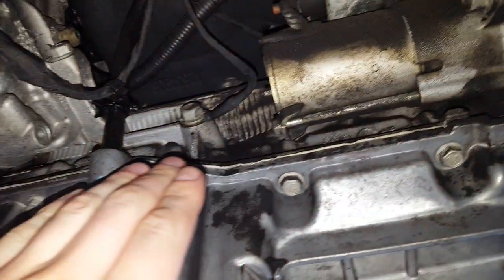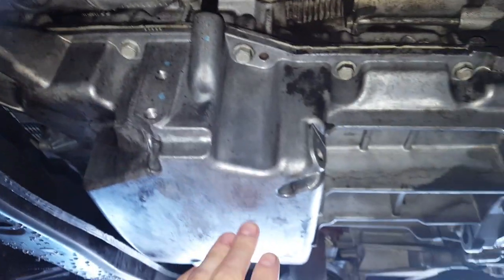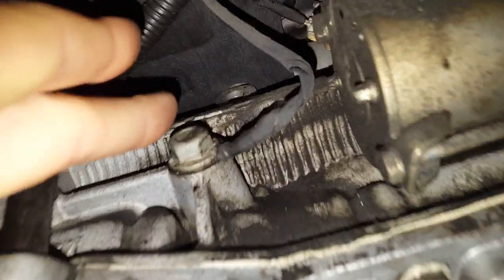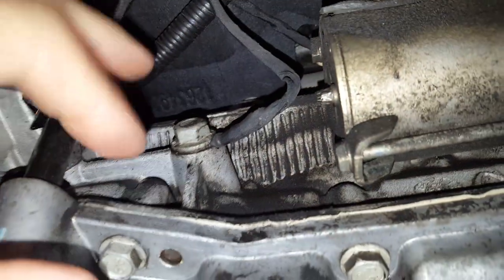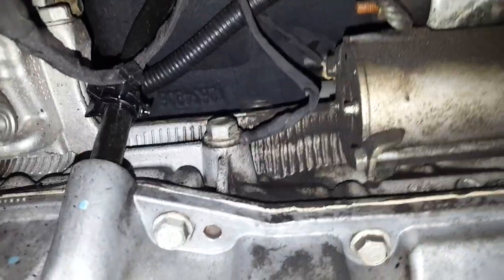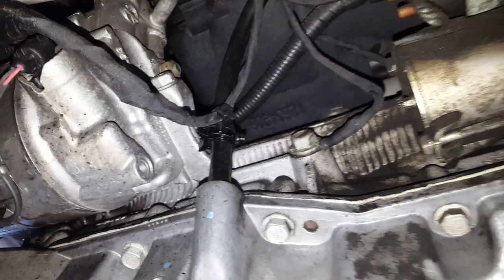There's a seam right here for the oil pan, and there's one above it right here where it's the upper and the lower engine block sandwiched together. It's kind of like a motorcycle engine or a Subaru boxer engine.